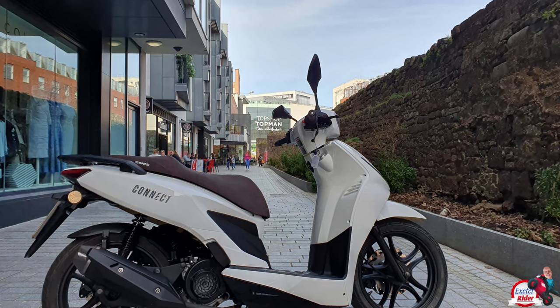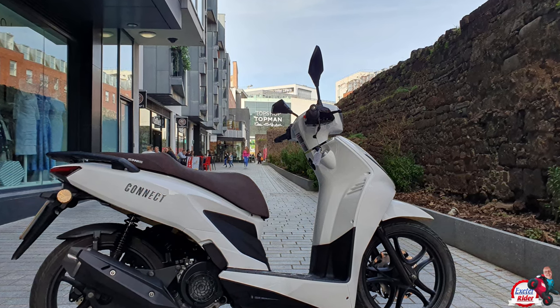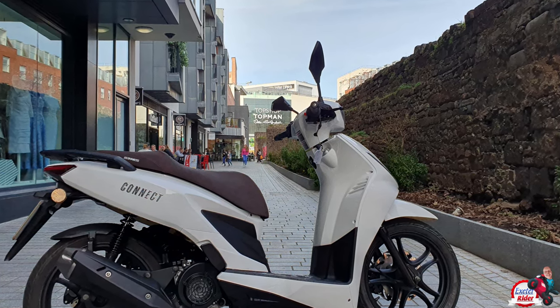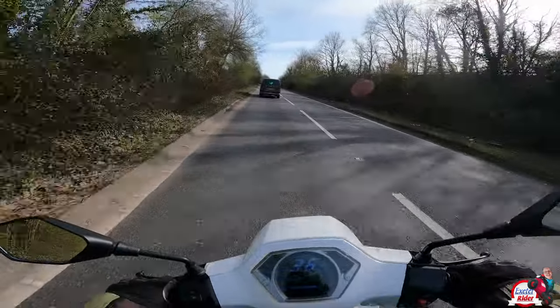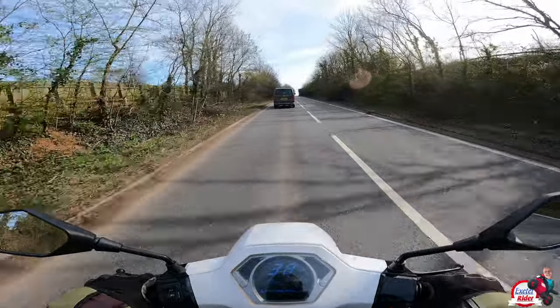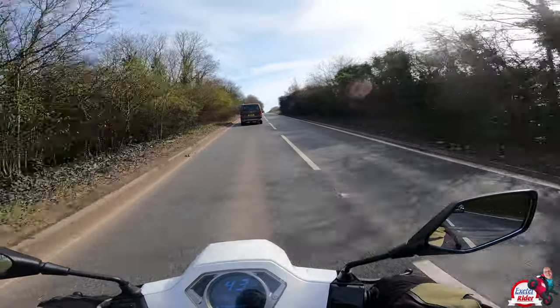I'm going to move on to some faster roads now and let you know what it's like out on B roads and the motorway. Here we go, let's open her up. 28 miles an hour, 32, 38. Now obviously you're not going to be doing this very often, are you?